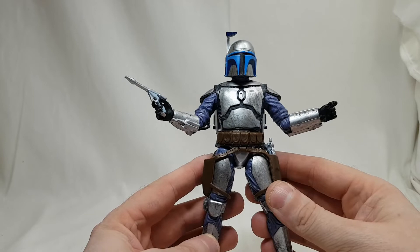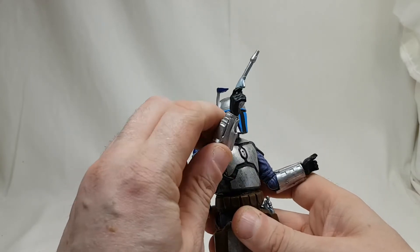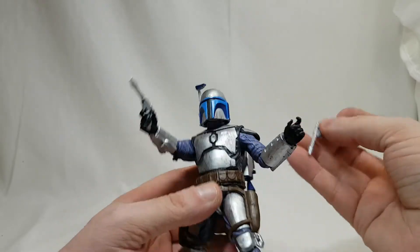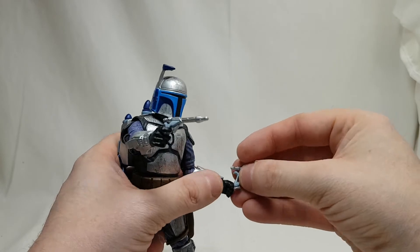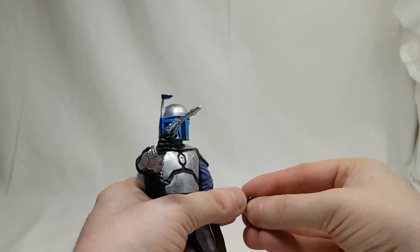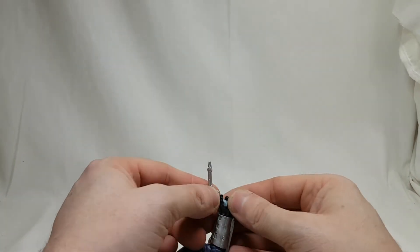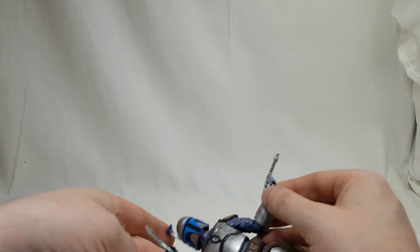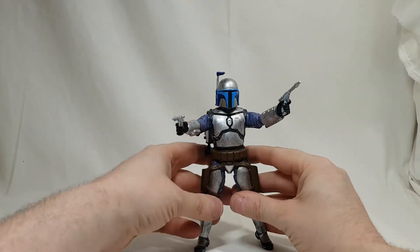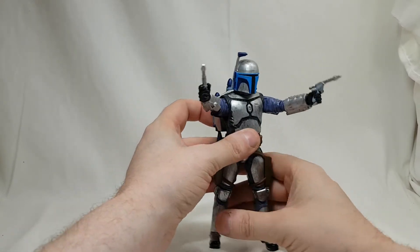Either way it doesn't take anything away from this figure. He's probably one of my favorites so far on the line, after Darth Revan who is my ultimate favorite, but Jango is really really cool. I'm glad to have him — he's one of the best parts of the prequels for me, easily.